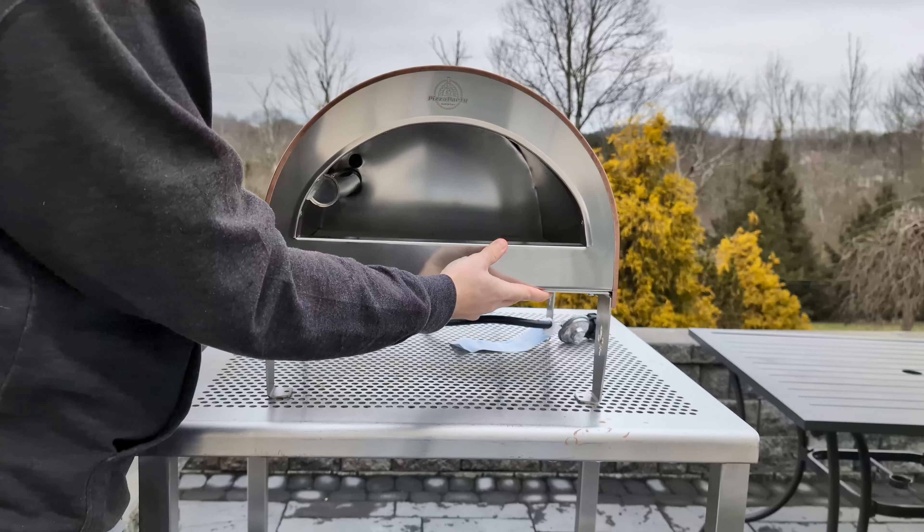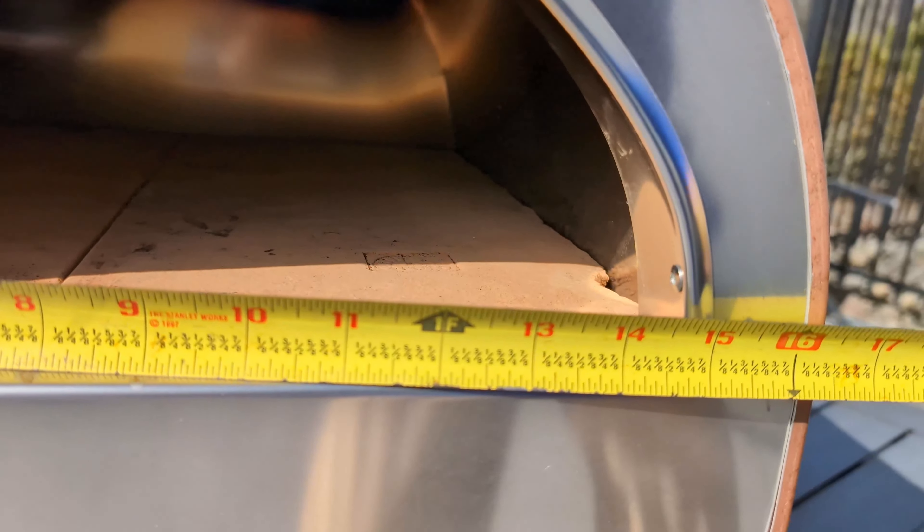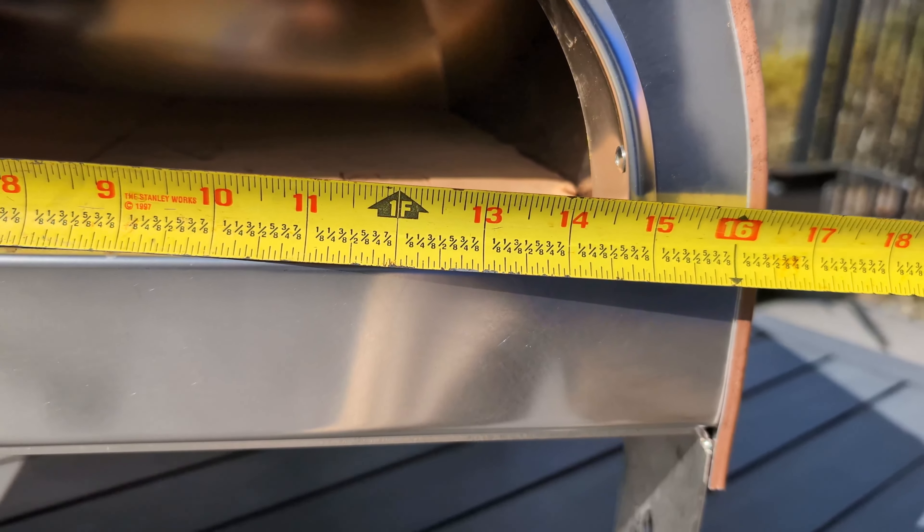My first impression is you can tell this has a lot more insulation in it compared to other ovens at this price range. It's very compact, weighing 40 pounds, and the cooking space is very roomy — a bit over 15 inches, but I'd only bake up to a 14-inch pizza.